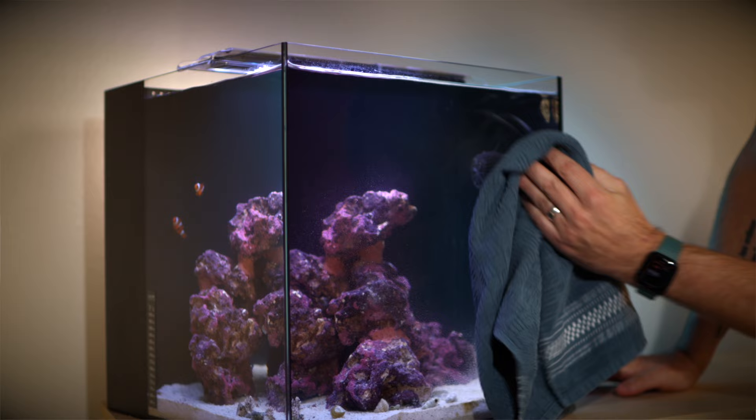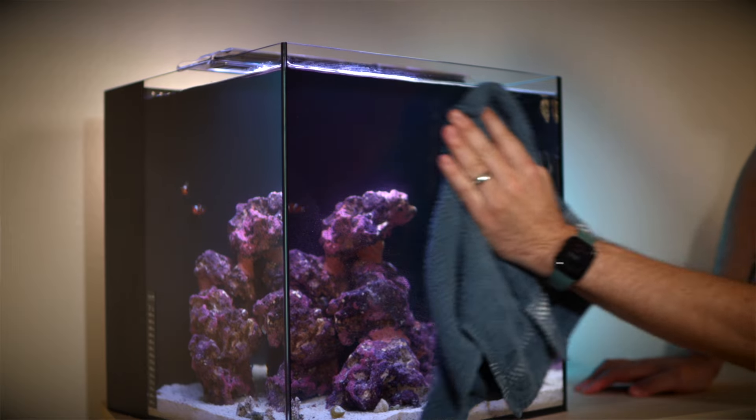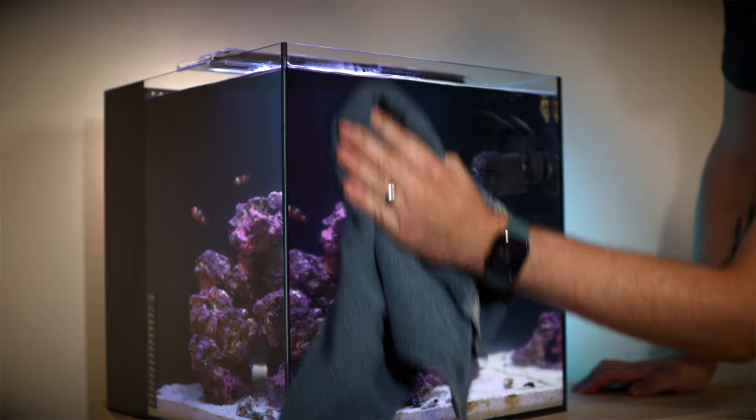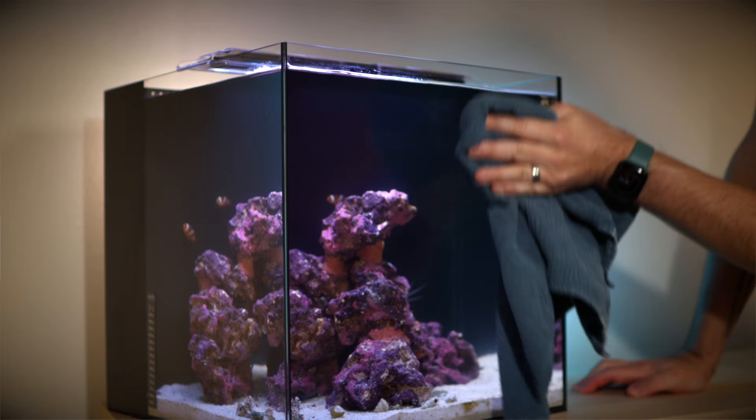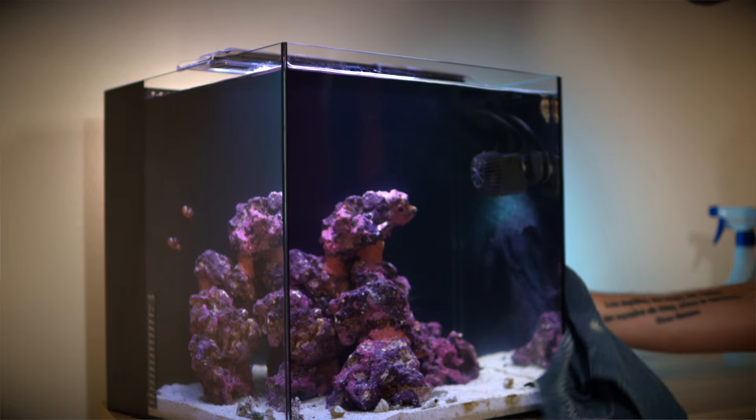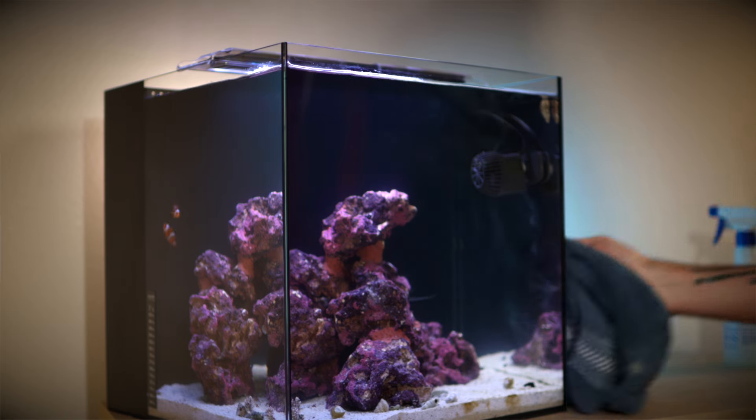After the water change, weekly task number seven will come in handy: cleaning the glass. I like to put some filtered water in a clean spray bottle and then wipe the tank down with a clean cloth. Just be sure to never use any Windex-like product. Getting any of that in your tank is not healthy. Stick with water here, it'll do the job just fine.